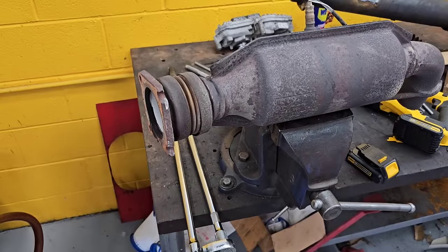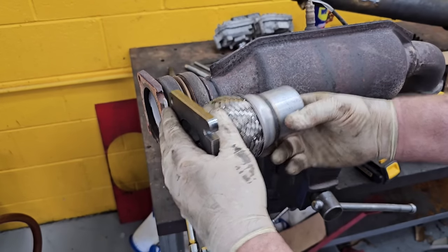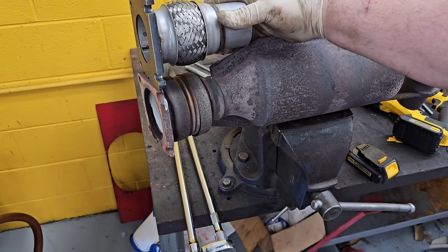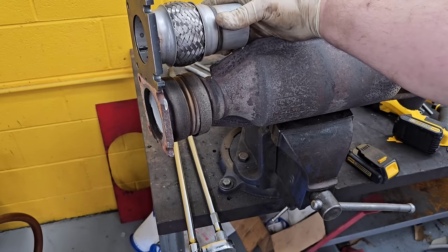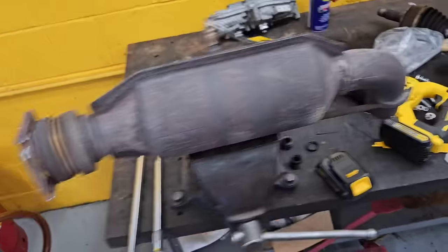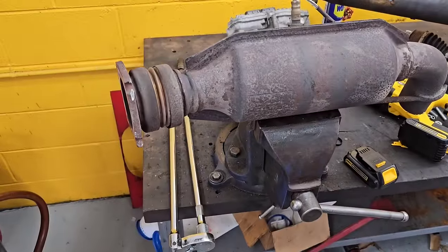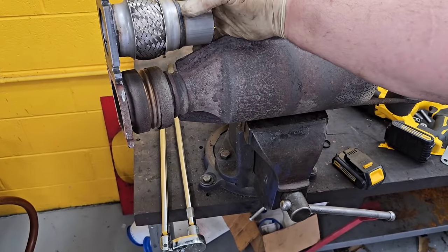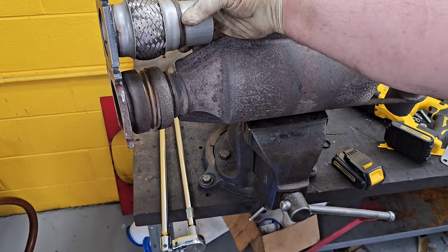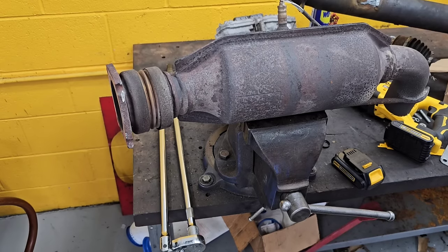Okay, so now with the cat out, this pipe is going to fit in here like this — but if you notice, see the difference in length? This is why Chrysler is always a problem with this. What I may have to do — and it all depends — is I may have to lengthen this end, which means I would then have to cut this end shorter and weld it back together. So Chrysler can be a little bit of a pain in the neck when it comes to stuff like this. I'm going to cut this off right now and let's see where we end up.